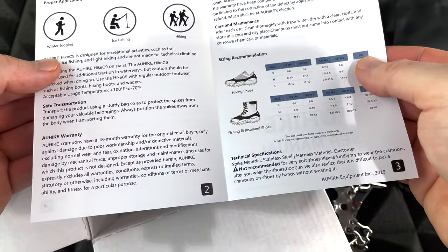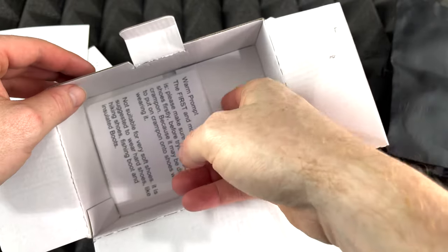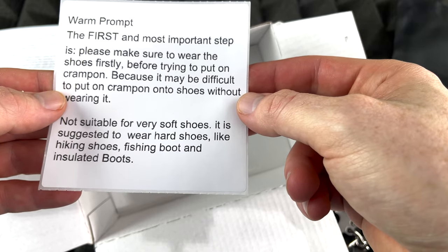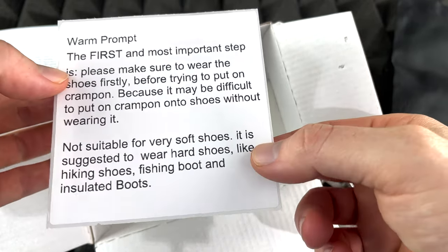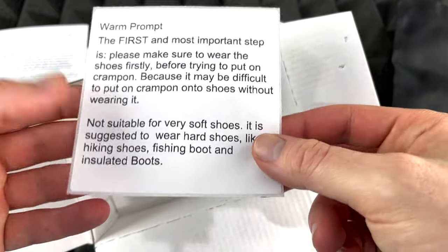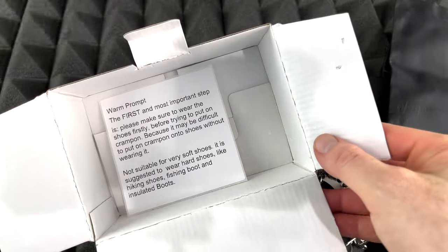We get a manual, which is good so you guys can see all the sizes and everything. It's a good thing that they tell you it might be difficult to put these on if you don't have your shoes on already. That's good. Anyways, that's all you guys would get in the box.